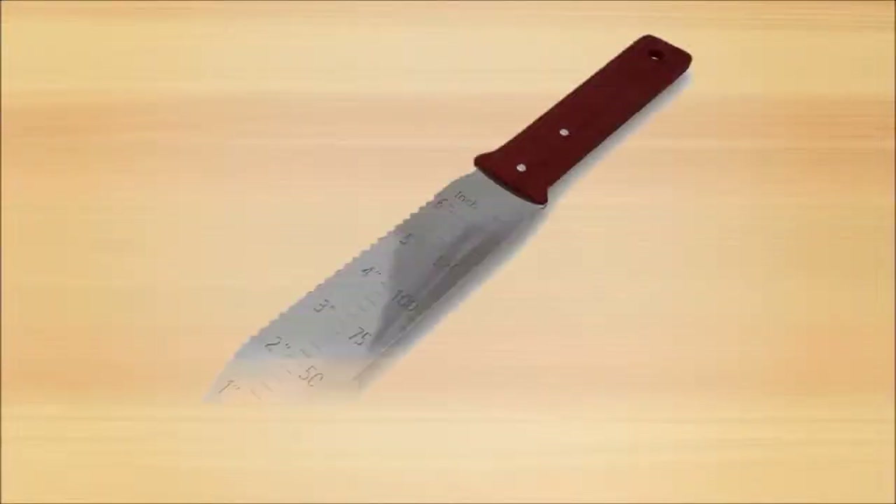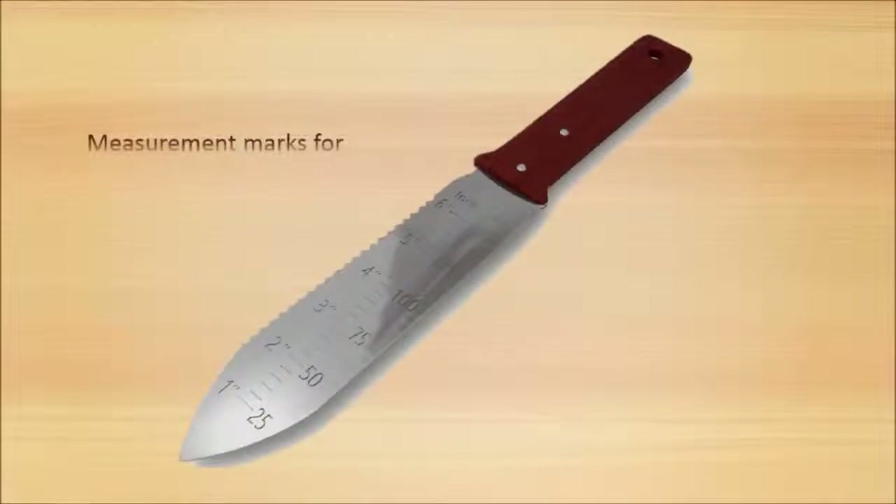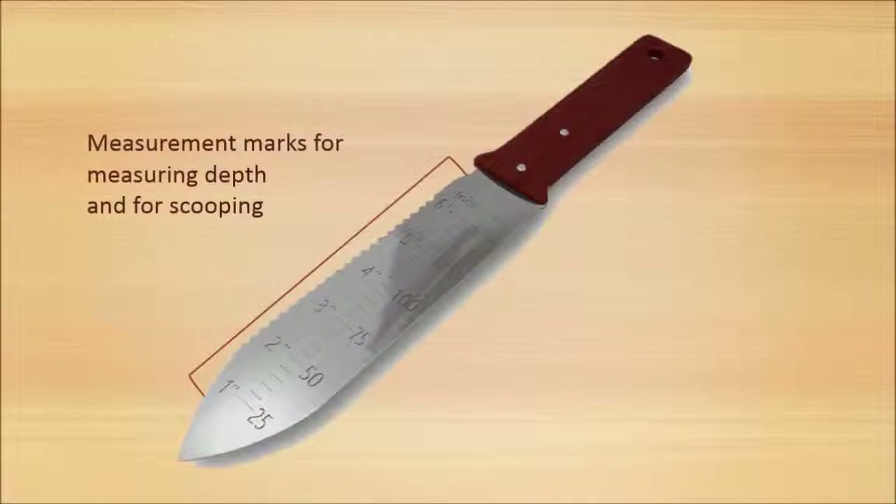It features on the concave side measurement marks for measuring depth and for scooping, and a serrated cutting edge to help cut up roots, fruits, rope, or whatever you need cutting.